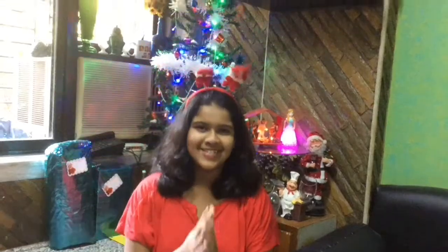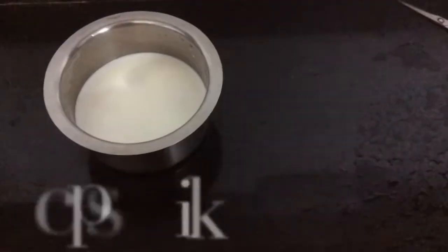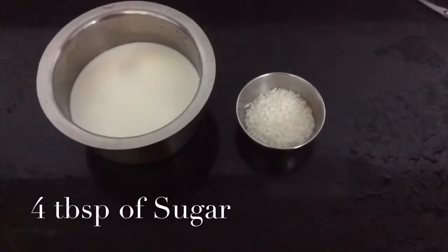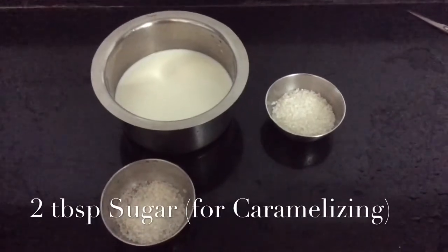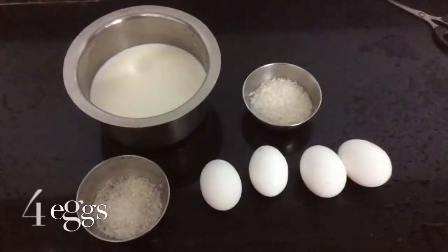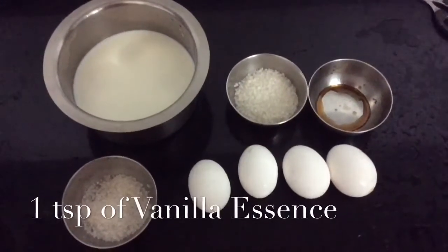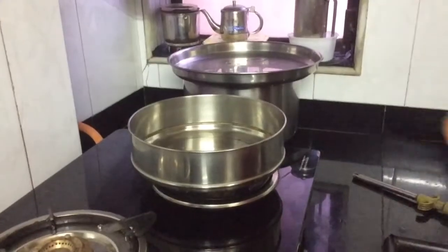So let's start. Two cups of milk, four tablespoons of sugar, two extra tablespoons of sugar which will be used for caramelizing, four eggs, and one teaspoon of vanilla essence. So let's get started.